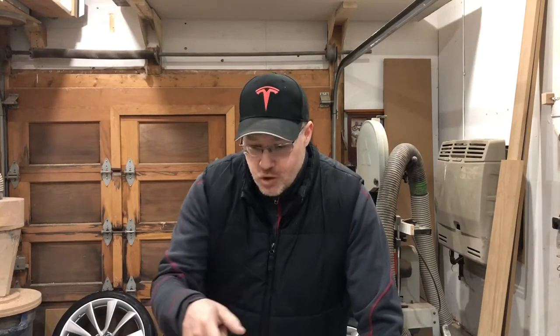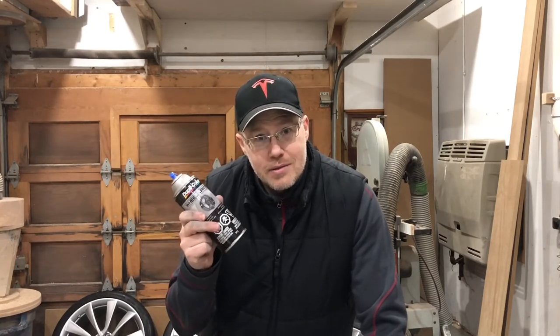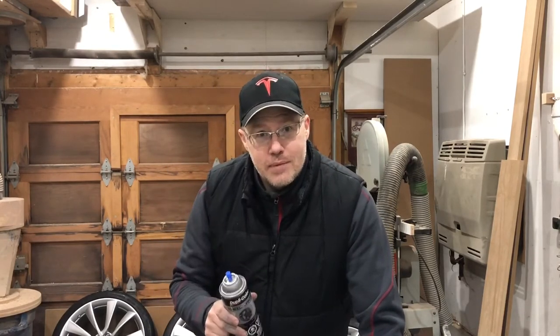Hi, my name's John and I'm a human doing. What are we doing today? We're going to fix curb rash on my Tesla turbines using rattle cans. Please like and subscribe, now let's get to it.